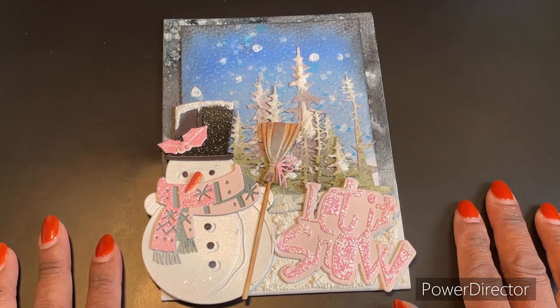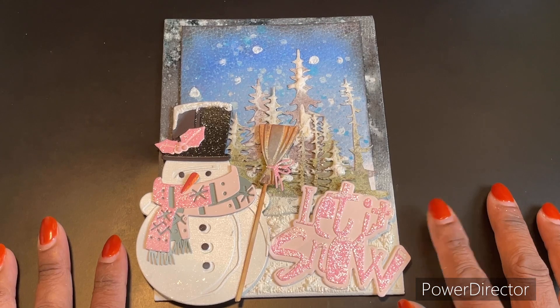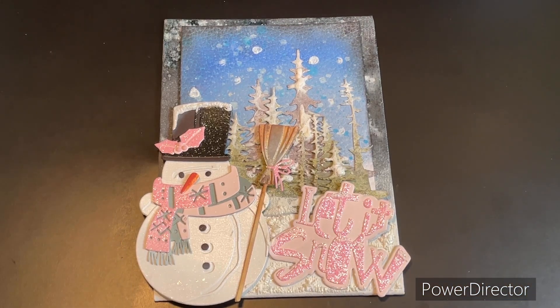Let me know what you all think about it. I think it turned out really well.